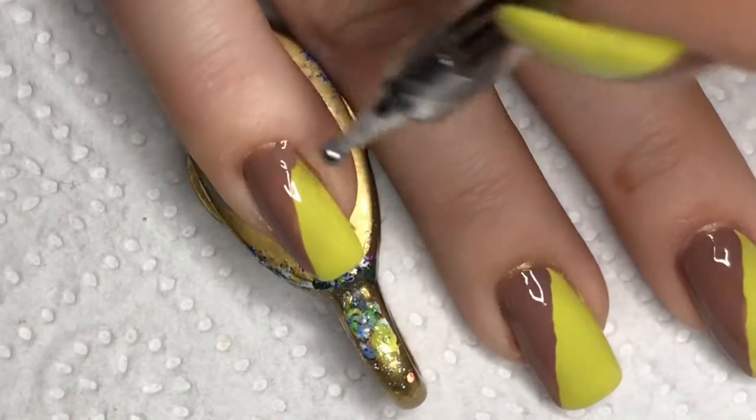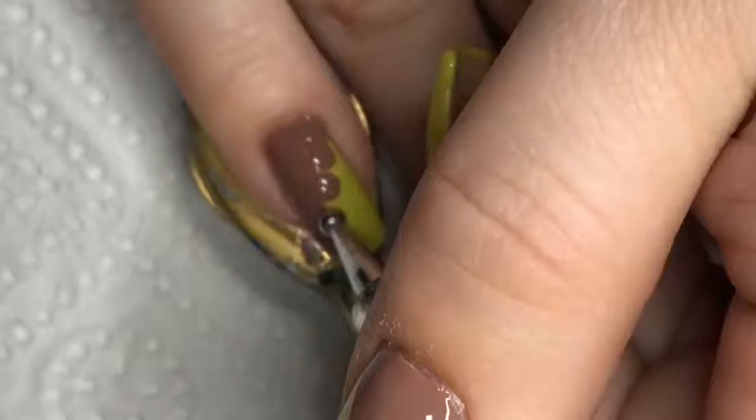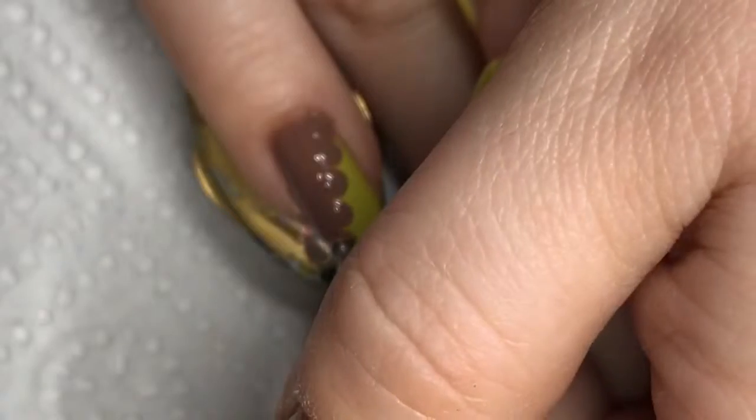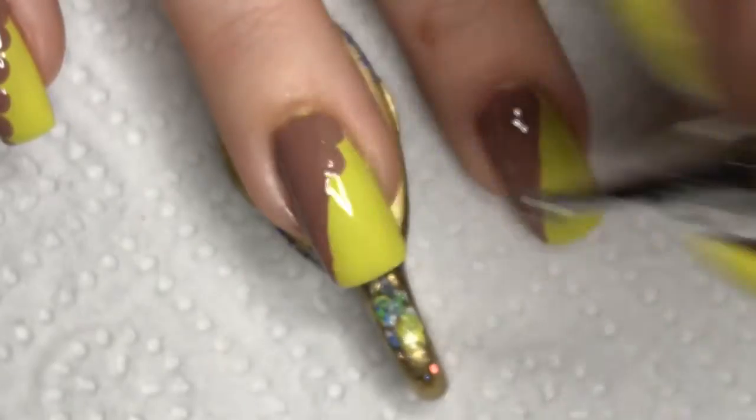Now I am using a larger sized dotting tool to put on a line of dots along the diagonal line.